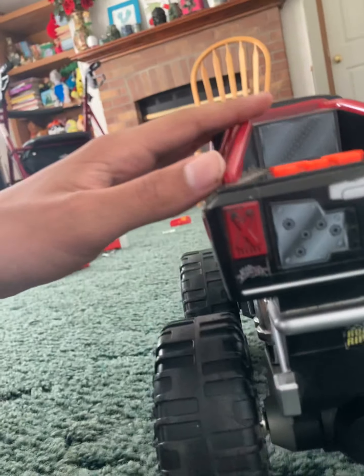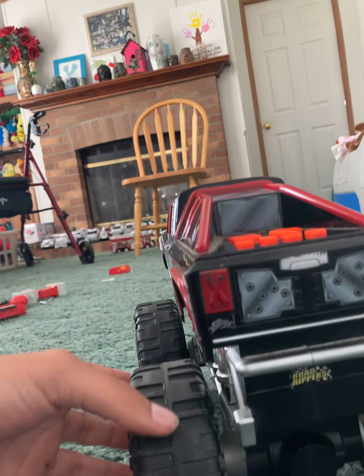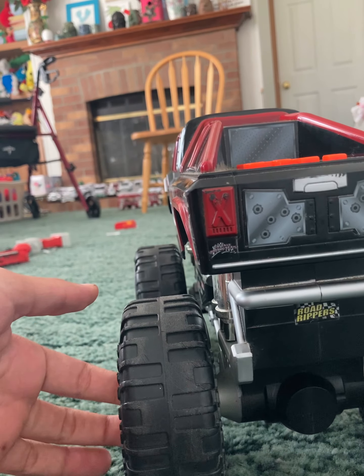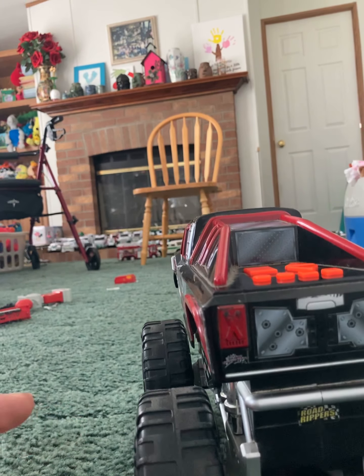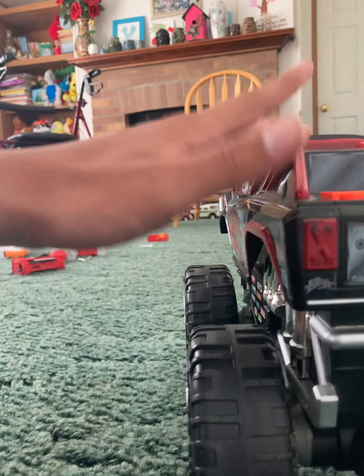What's up YouTube, it's Vehicle Master 3000 here, and today I'm showing you the Road Rippers Vault Buster Monster Truck. You're not the only one who apparently went to the Goodwill yesterday — I found this at Goodwill yesterday.